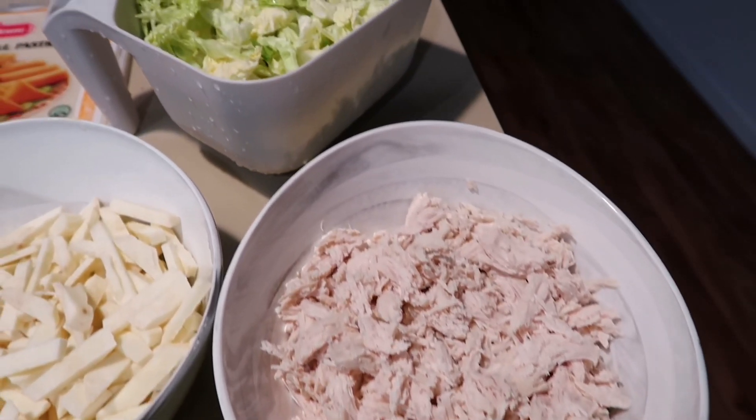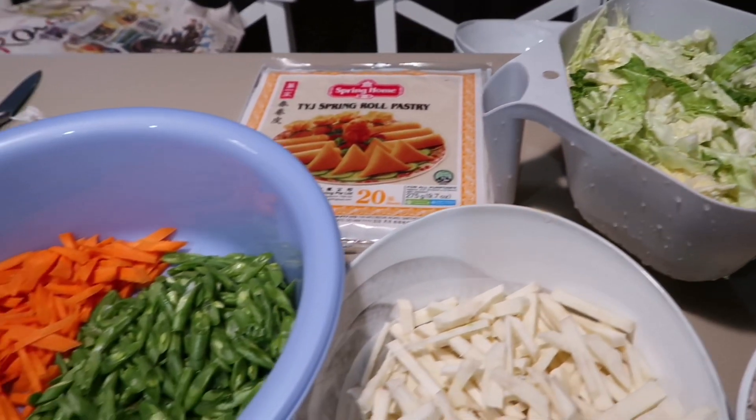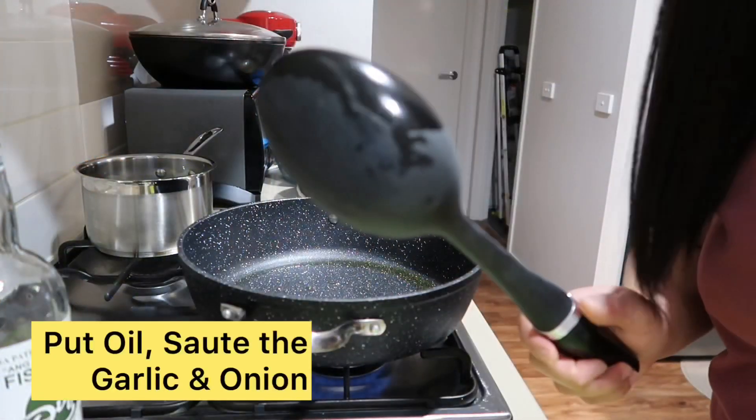Yung paglaluto naman nito is mabilis lang, basta nakaready na yung mga ingredients ninyo. So guys, sisimula ko na sa paglagay ng garlic.